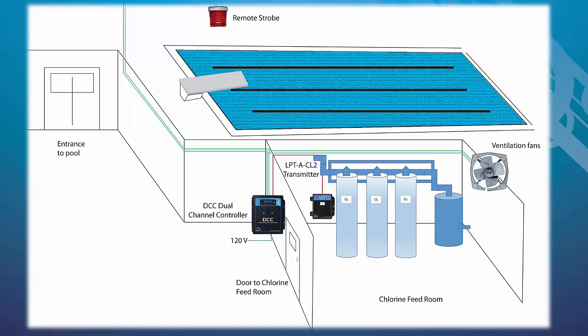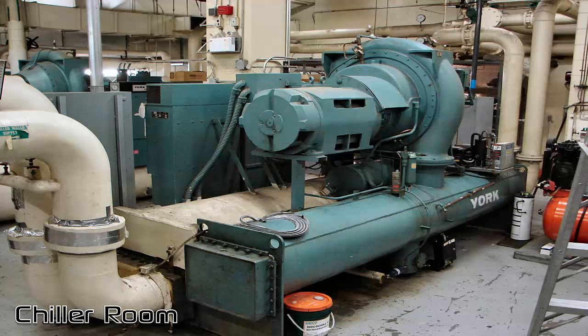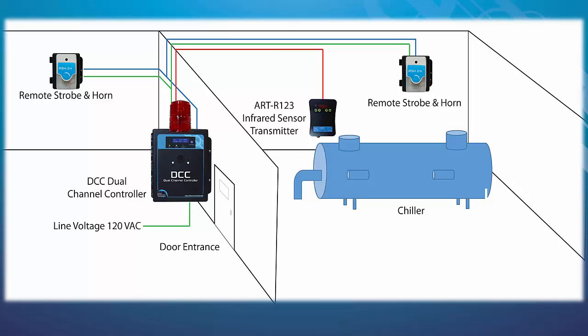Continuous monitoring of refrigerants in a chiller room may be set up with a DCC outside the chiller room door with a top-mounted strobe and an infrared refrigerant ART transmitter installed inside the room. If a leak is detected, the ART will communicate with the DCC and the appropriate alarms, LED indicators, and relays will activate as configured.